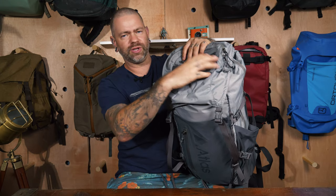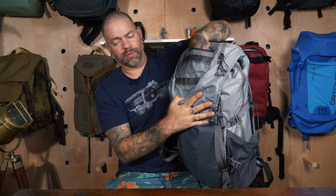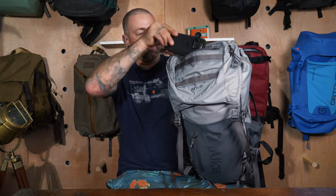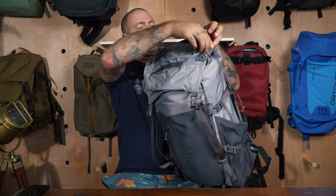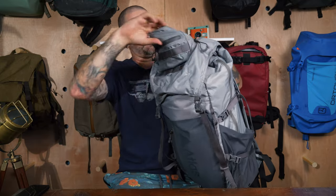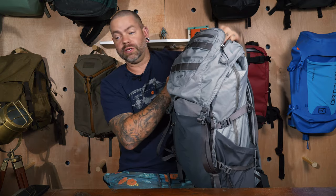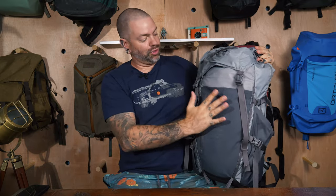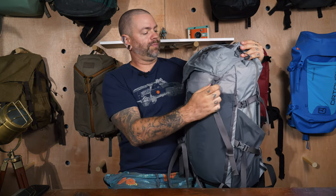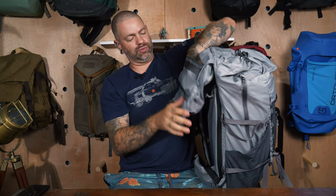On the top of the bag there's PALS webbing so you can attach pouches or accessories. There's also a smaller waterproof zipper — a phone fits perfectly in there, great for keys, phone, anything you need quickly while hiking. There's another half-zip pocket that opens up into the whole top of the pack, so if you need to stuff another jacket or something you want to access quickly, you can do that.